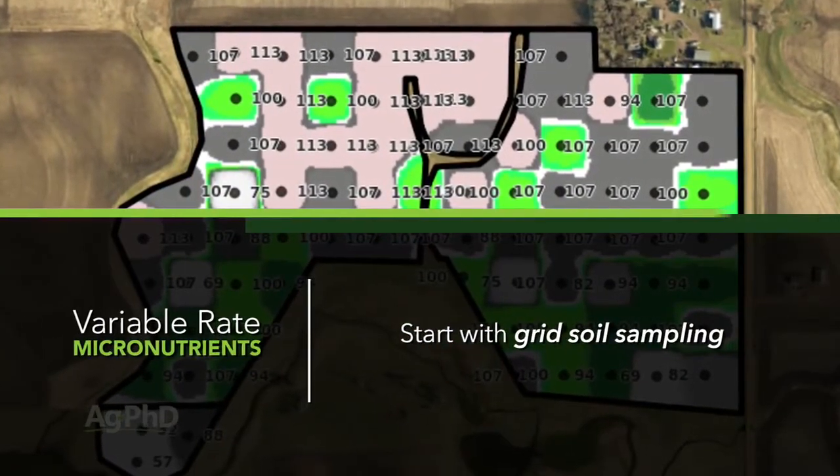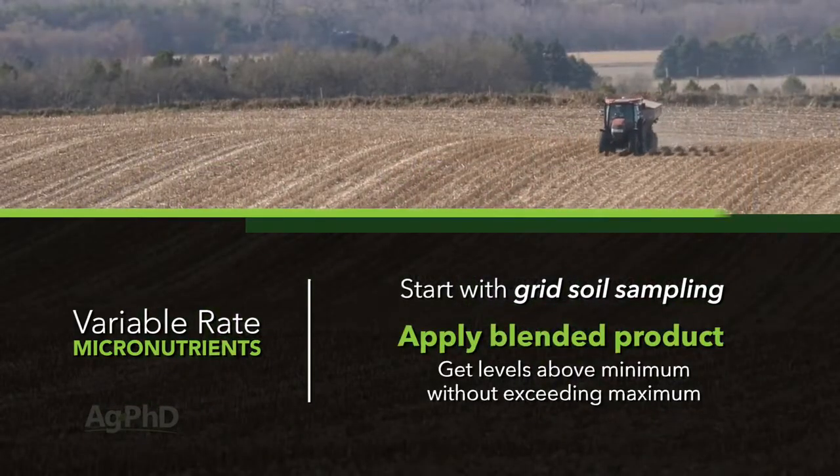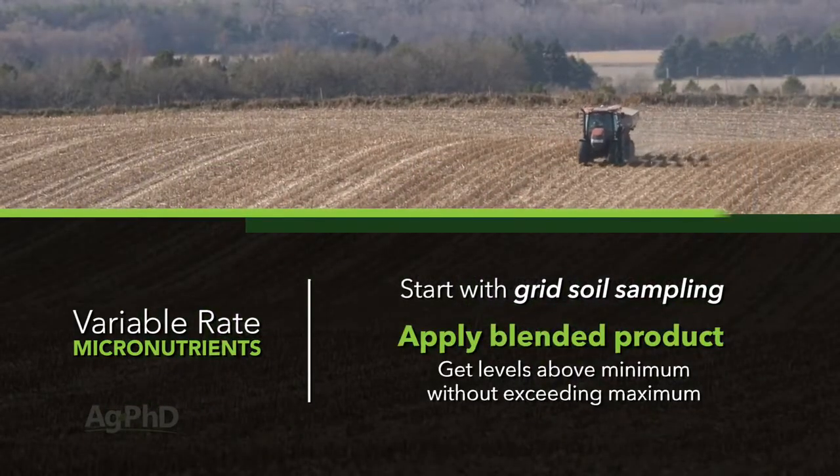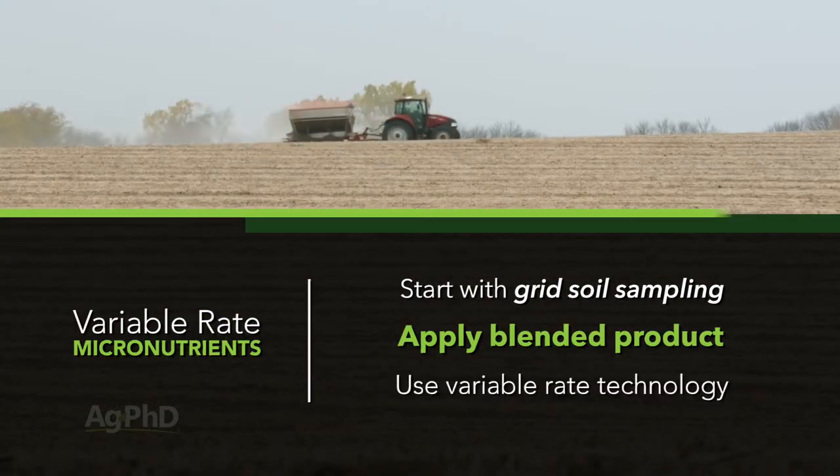Grid sample your fields and then, number one, apply a blend that gets most or all nutrient levels above the minimums without pushing any one nutrient above the maximum. Use variable rate technology as that particular rate may vary.